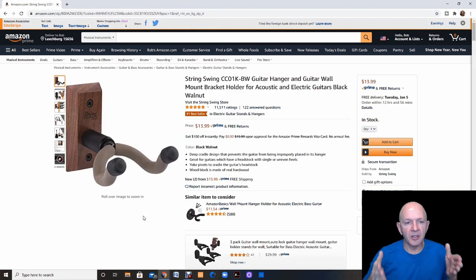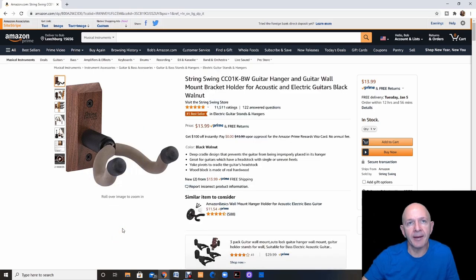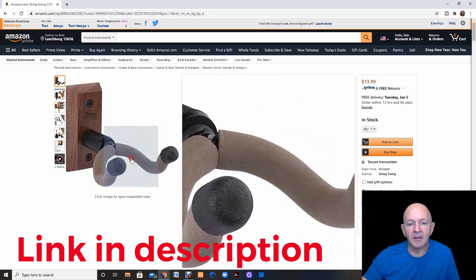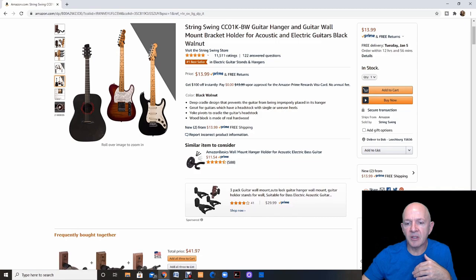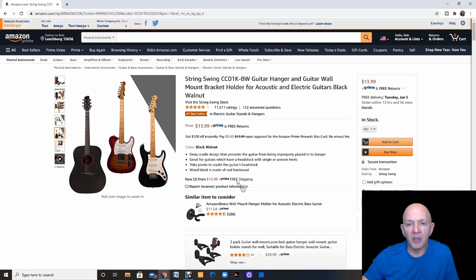Something else that a lot of people don't think about — and I'm actually looking into these myself — is a guitar wall mount hook. This is called a String Swing guitar hanger and it's a wall mount. It's definitely going to save you floor space in your studio. You screw the wood block into your wall, then the hanger screws into the wood block, and you can hang your guitars on your wall. You can get this for $13.99, and they also sell three-packs for $39.97 and two-packs as well. It's a really convenient way to hang and showcase your string instruments.